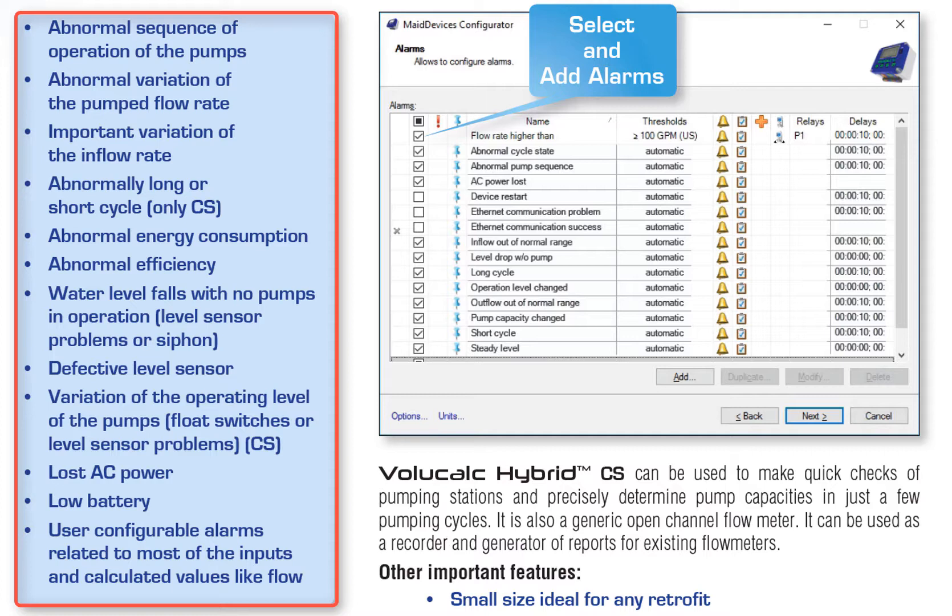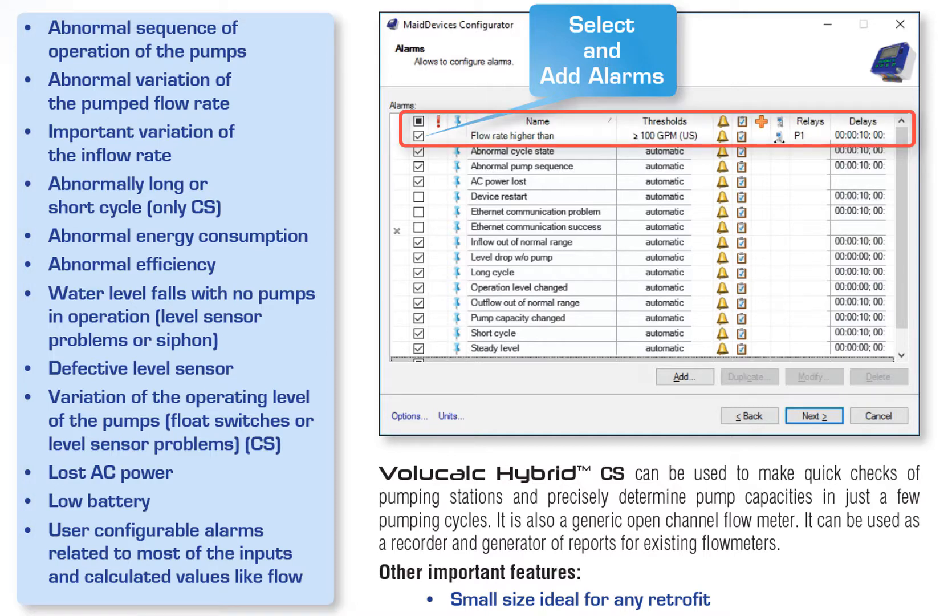Here you have a list of the types of abnormal behaviors that can be detected by the VoliCalc Hybrid. People can have their own types of alarms, and as many as they want for different purposes. So if the current gets too high or too low for a period that is too long or too short, they could receive an email telling them: when you have the time, come and check what's going on. And that's how you save money.